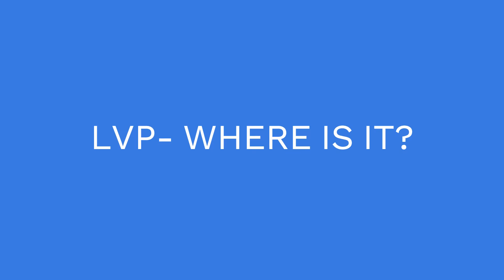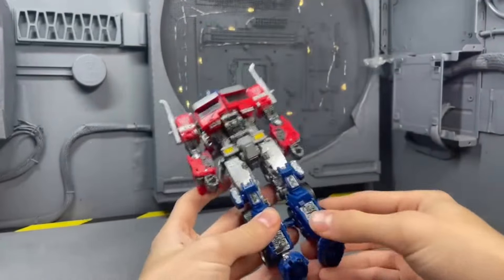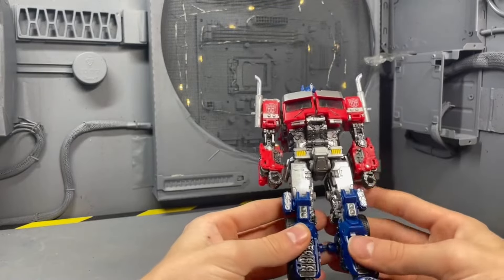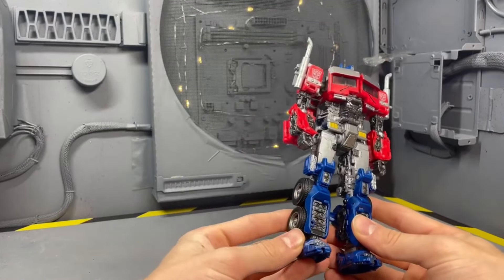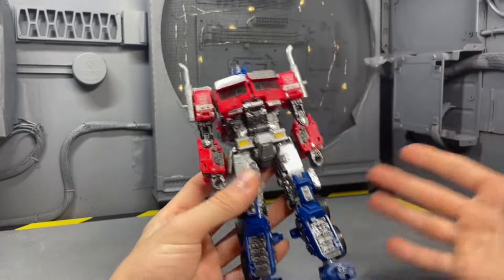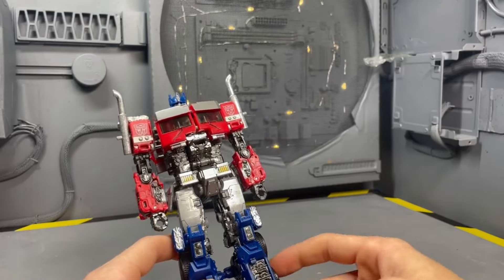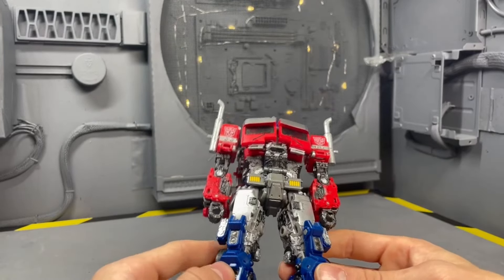For the least valuable shelf warmer — because we could not find him anywhere — it was Rise of the Beasts Optimus Prime. I did not find him once in stores, though I did pre-order online. He was available for a few weeks, so I'm not sure why people were complaining. It sold out quickly and wasn't produced enough, but I've heard Hasbro is going to make more. Same goes for Cosmos and Velocitron figures.